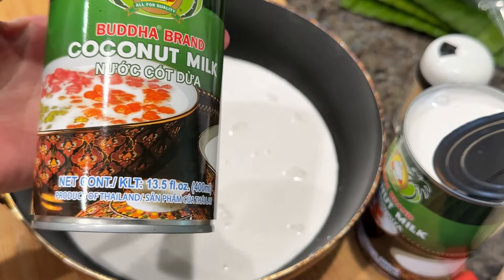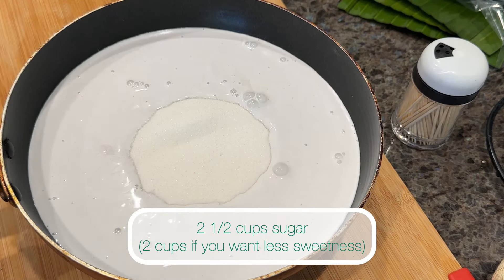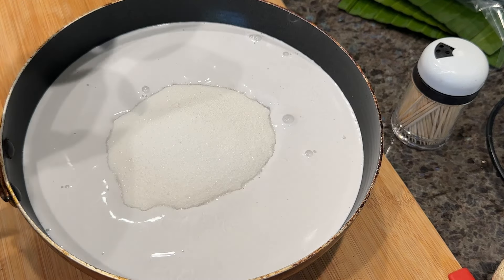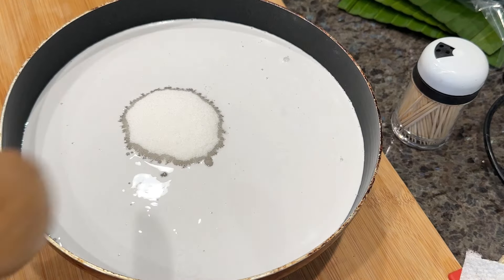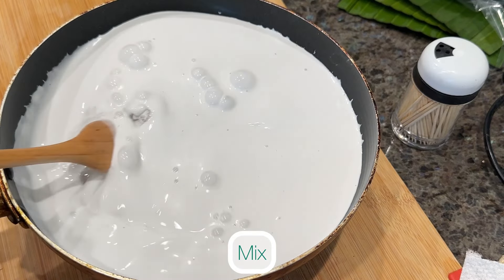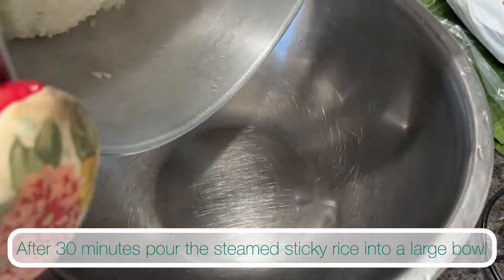As the time gets closer to 30 minutes, prepare the coconut syrup. In a medium pot or wok, add two cans of coconut milk, which equals 800 ml, and two and a half cups of sugar — less if you want it less sweet. Mix these together and place on the stove to bring to a boil.